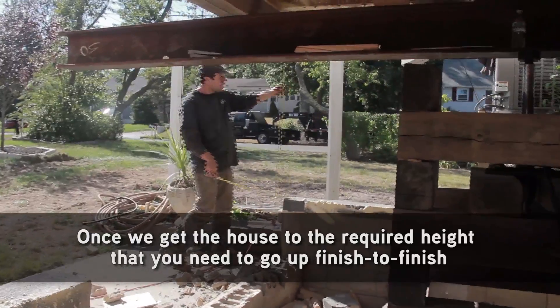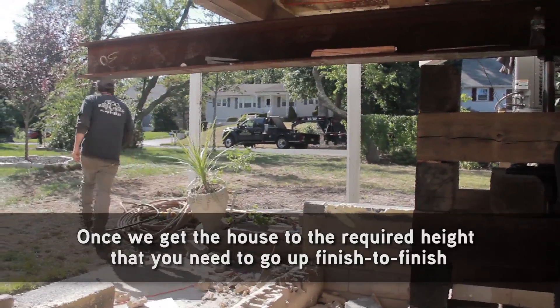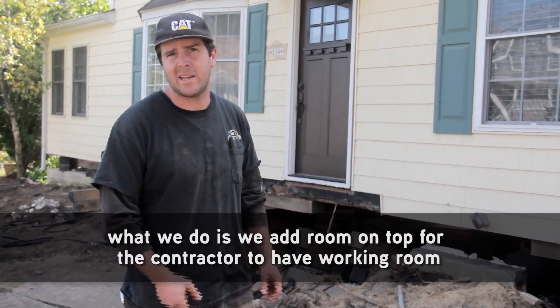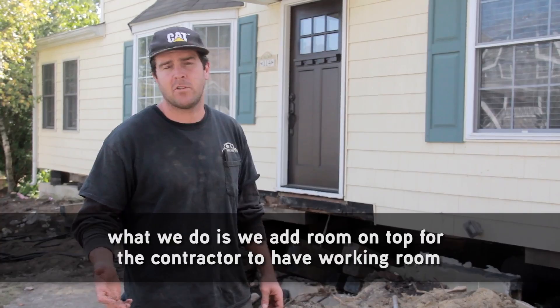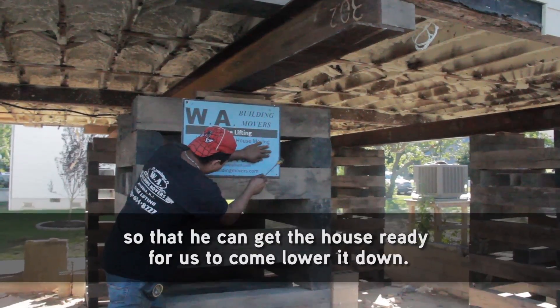Once we get the house to the required height, finish to finish, we add room on top for the contractor to have working room so that he can get the house ready for us to come back and lower it down.